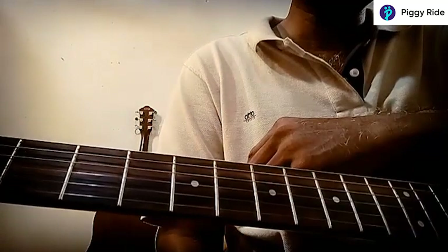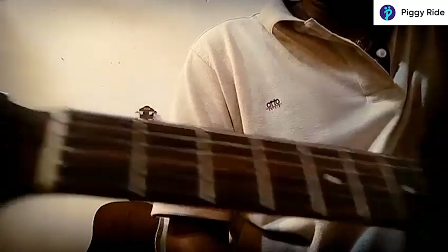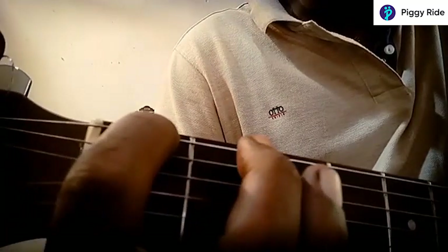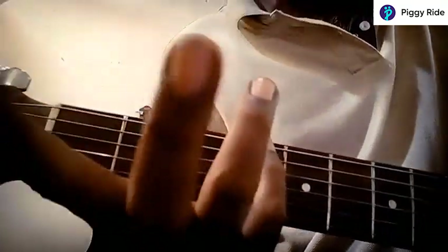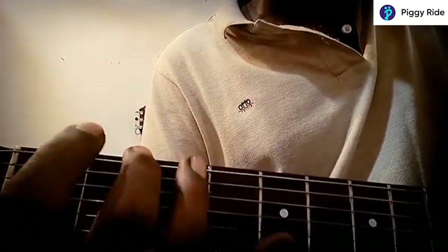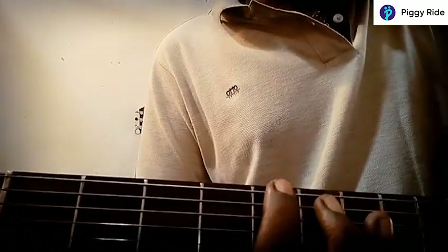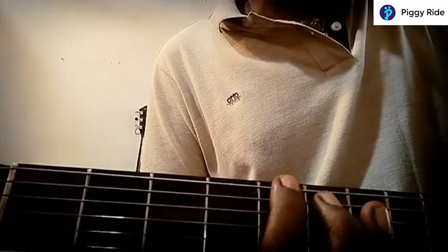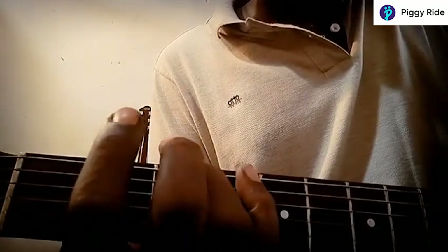The one fret, one finger rule says that the first fret has to be fretted with the index finger. The second fret with the middle finger, third fret with the ring finger, and fourth fret with the pinky. So you play one note with the index, then the middle, then the ring, then the pinky — and after that you do the shift play. The index is shifted to the fifth fret.